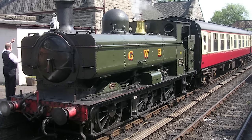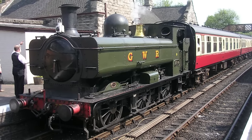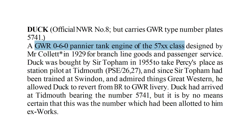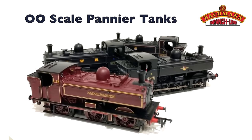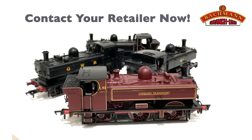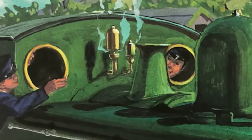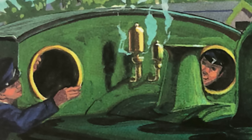Duck is a Great Western Railway 5700-class pannier tank engine, as stated by Audrey himself. A pretty common engine, one that Bachmann has made forever and still do. However, he is the version with the round cab windows instead of the square ones, which limited me a bit.